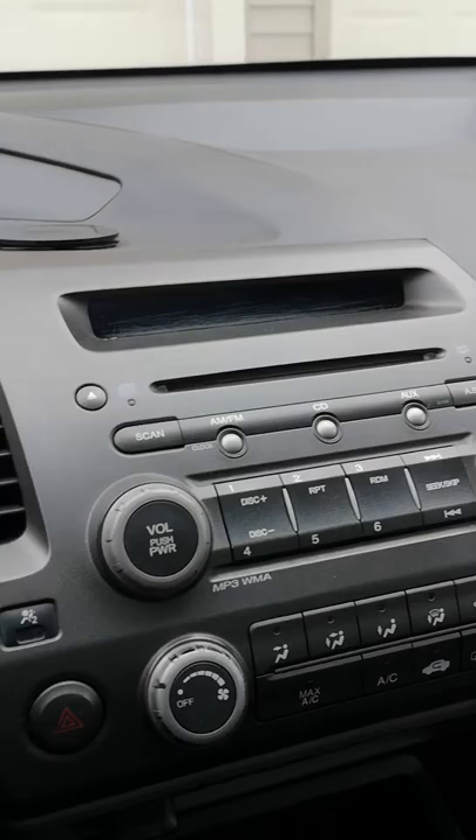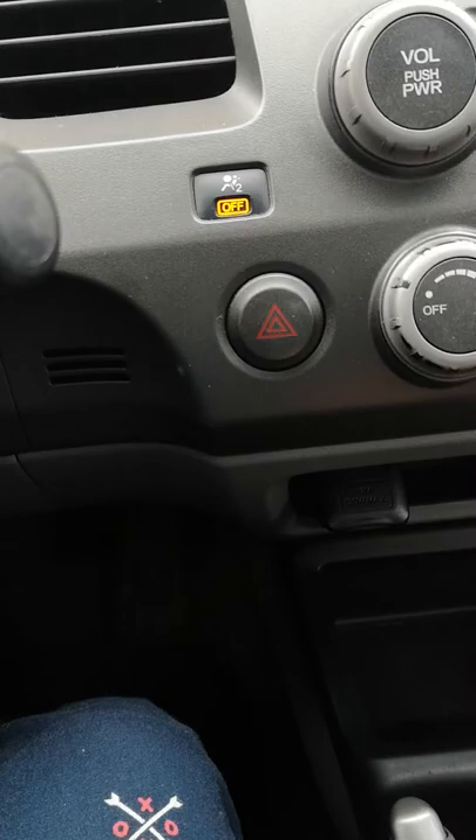Hi guys, today I want to show you how to reset a Honda Civic — this is a 2008 model. You have to put the keys in at the second position, and then you have to press button one.